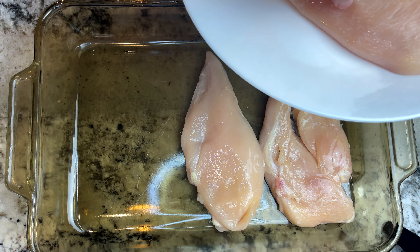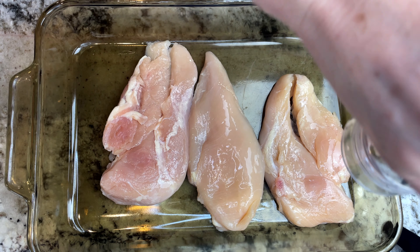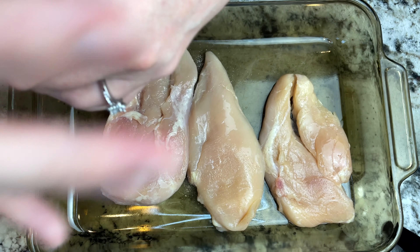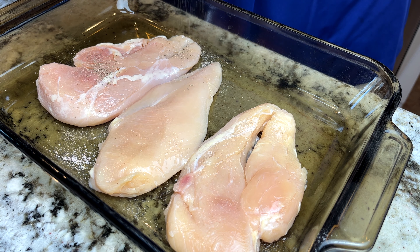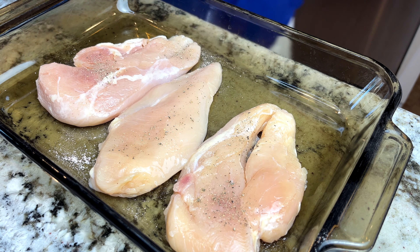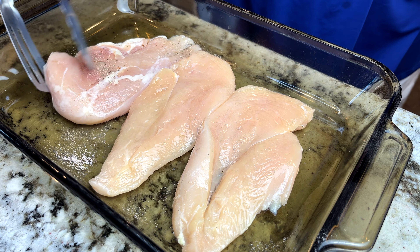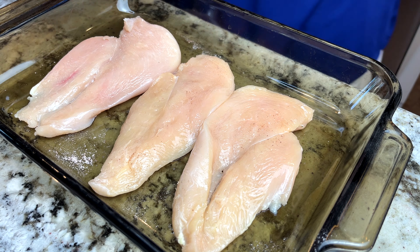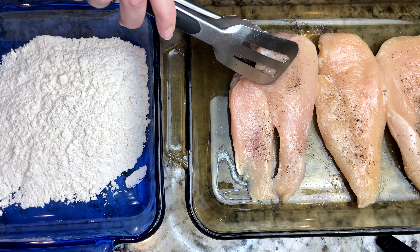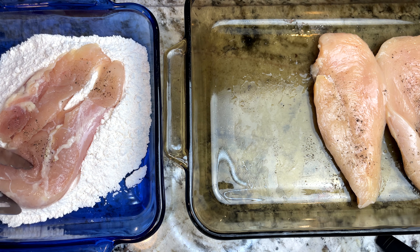I start by slicing my chicken breasts horizontally in half so that they're nice and thin, and I coat them on each side with some salt and pepper. And now I lightly dredge them in flour just until they're coated completely.